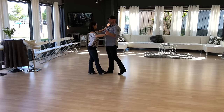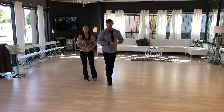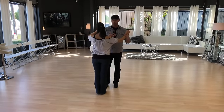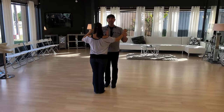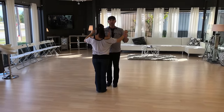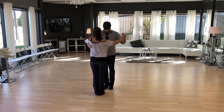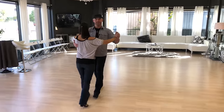A couple more things about two-step position: if I were wearing a tie, it would be lined up with her shoulder — so I'm not directly on top of her, I'm offset to the side. This allows her feet to go outside and inside as we do quick quick slow slow.